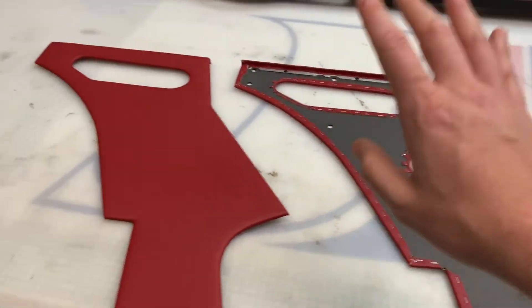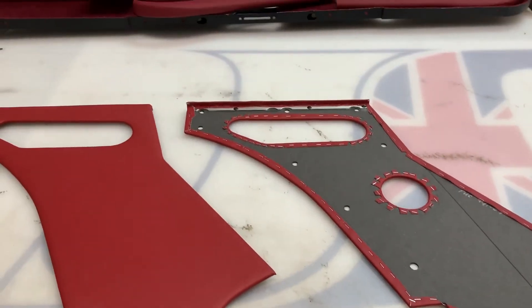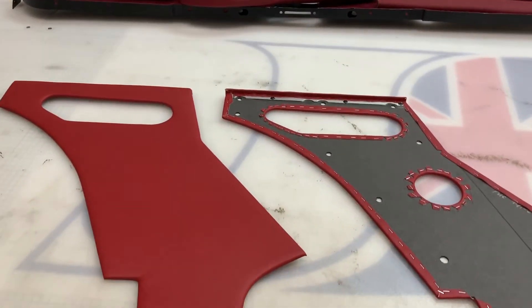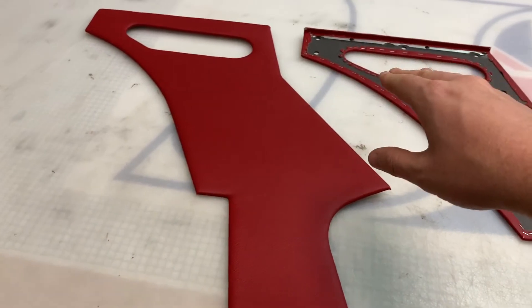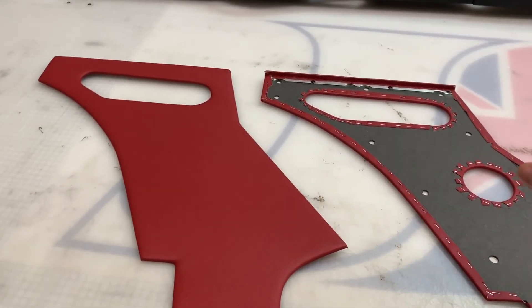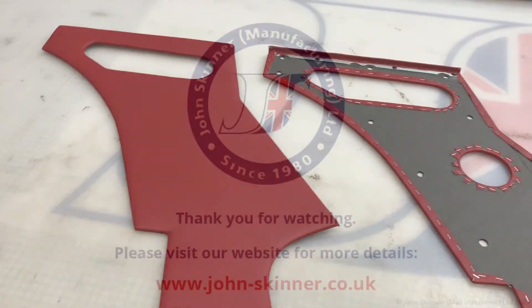An easy way of defining which ones you have, if you're unsure, is it's all really related to the cant rails. The E-Type fixed head two-seaters had two different versions of cant rails. The very early ones didn't have a lower section of the cant rail, which was the part that went under the rear side window area. So if you don't have that lower cant rail area, then you need these type of quarter panels along with the Type 1 rear side casings.